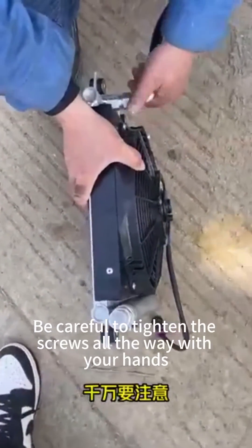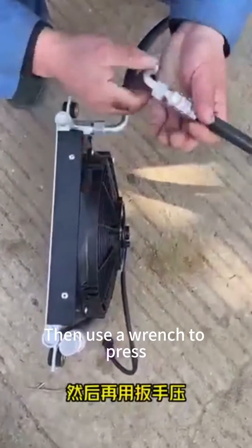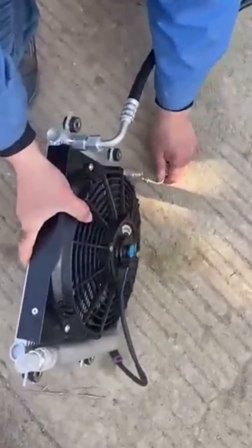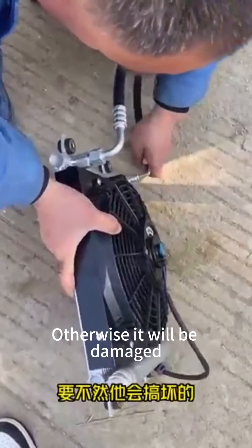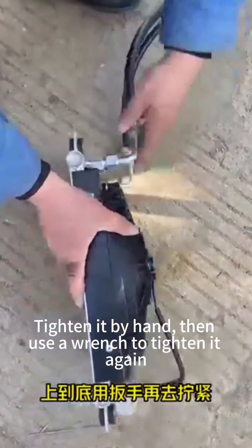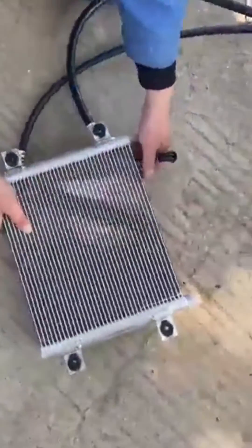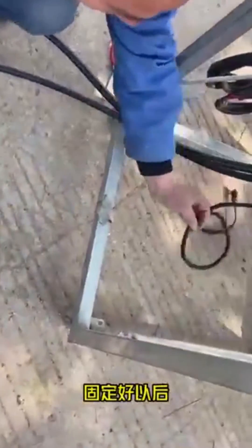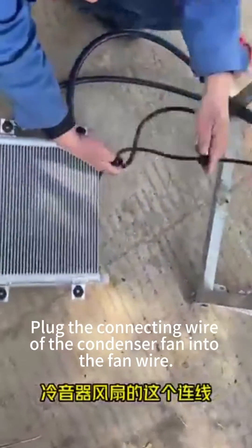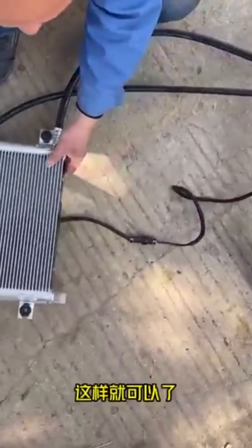Be careful to tighten the screws all the way with your hands first, then use a wrench to press — otherwise they will be damaged. These screws are very soft, so tighten by hand first, then use a wrench to finish. After fixing, plug the connecting wire of the condenser fan into the fan wire. This is done.